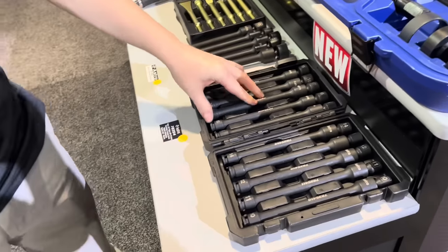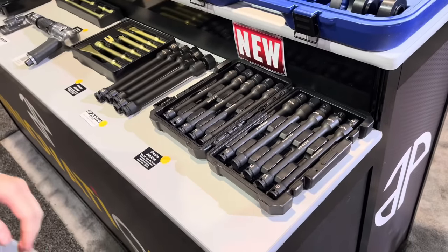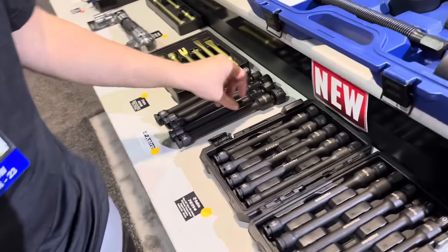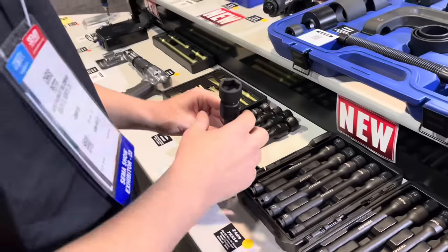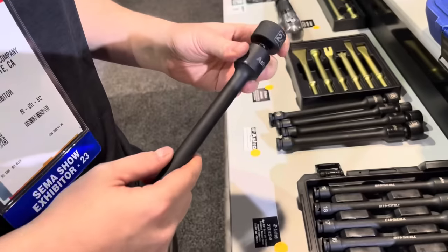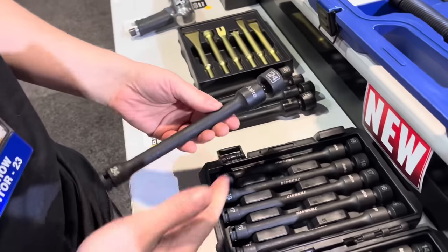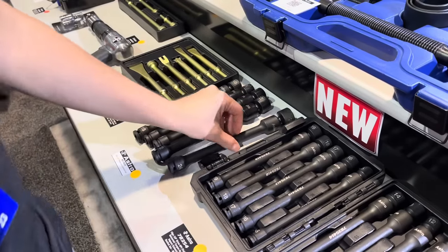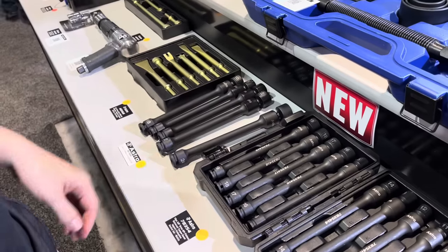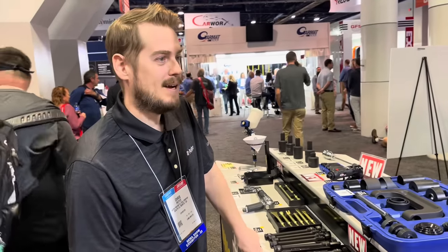These are available this month — item number 78354. As I was talking to Chris before we started, he just finished these last week, super fresh, trying to get them in time for SEMA. There's also a half inch version of the same thing, up to 24 millimeters, half inch drive. If you're currently using extensions with your half inch impact and it's just shaking on you and not doing much, these are going to deliver 40% more torque. Chris, thank you very much.